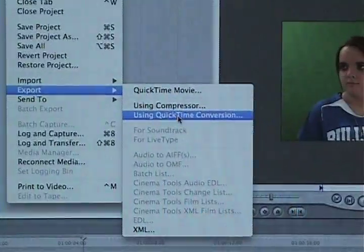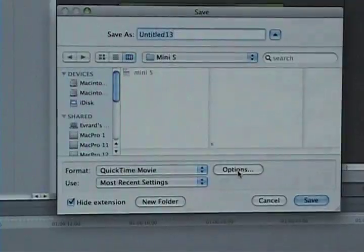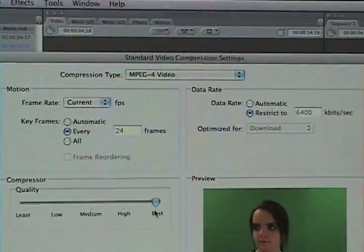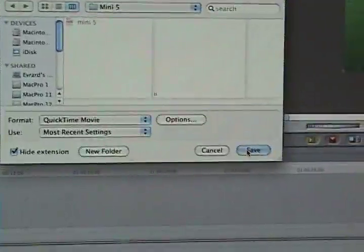To export, you go to File, Export Using QuickTime Conversion. You go to Options, click Settings, under video make it MPEG-4 Video, and make the appropriate settings. Click OK, OK again, and hit Save.